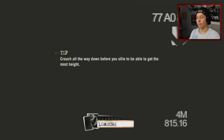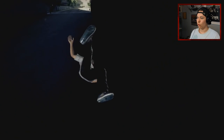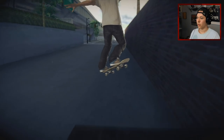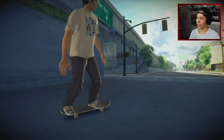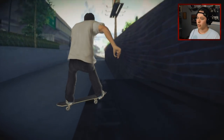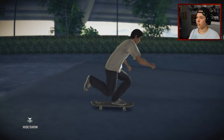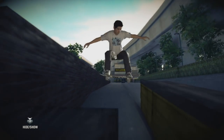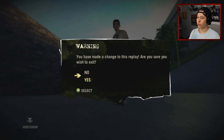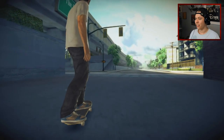We got a nose grind but it was super sketchy. We'll get another trick — like a tray flip nose blunt. Yeah, let's try that. That'll be the last trick. I gotta get used to the turning in this game — it's definitely not the same. To a lip! That was so clean, we got to film it. There we go — the try after that was awesome.